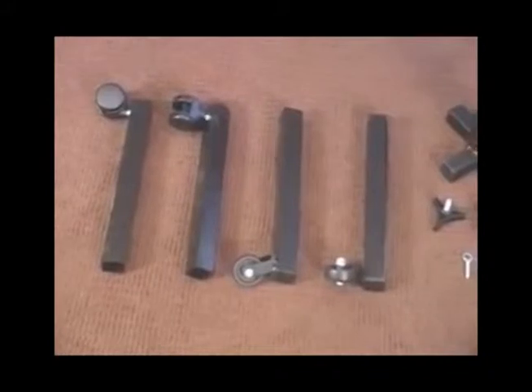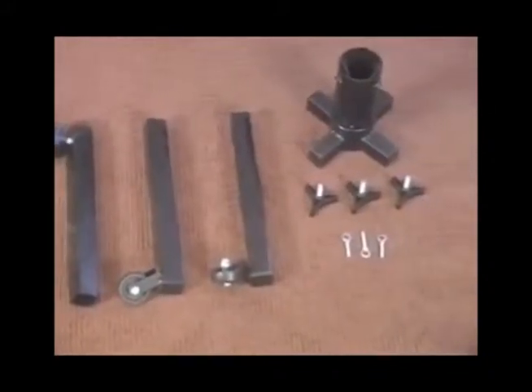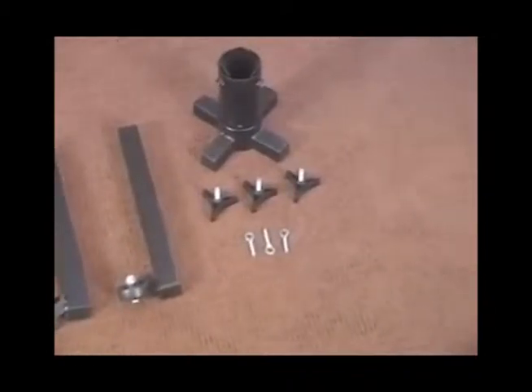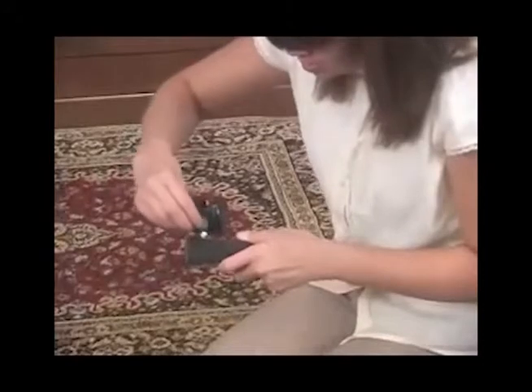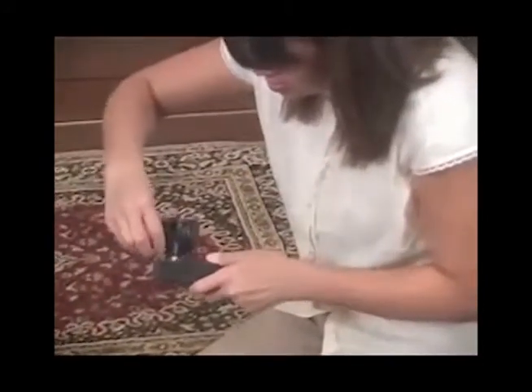Unpack the tree stand and associated parts. Install the four locking caster wheels into the legs of the stand.